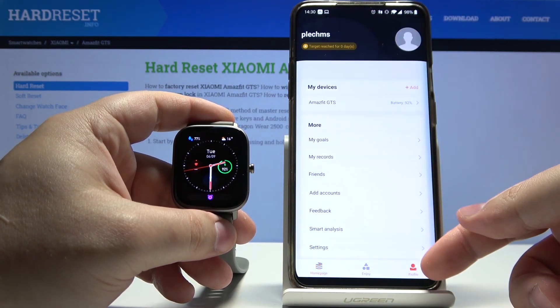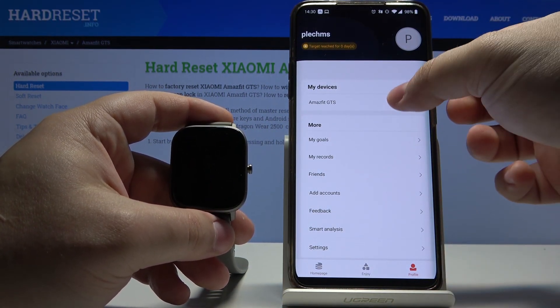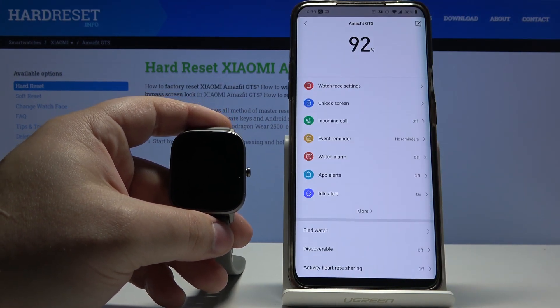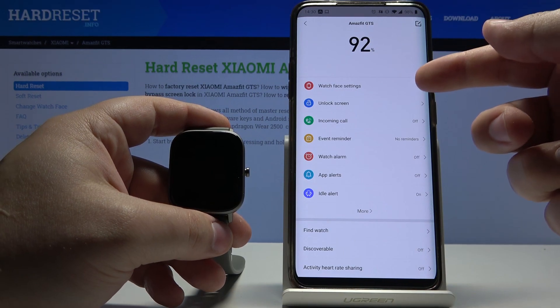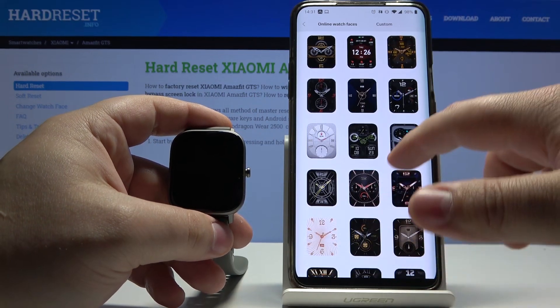In the app, let's tap on Profile at the bottom, select Amazfit GTS, and wait until it's done syncing. Now let's tap on Watch Face Settings, and here we have online watch faces.